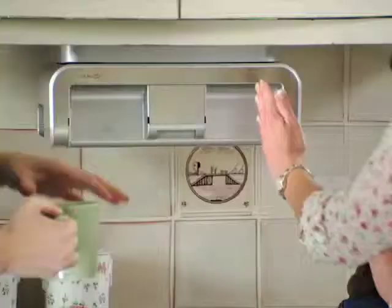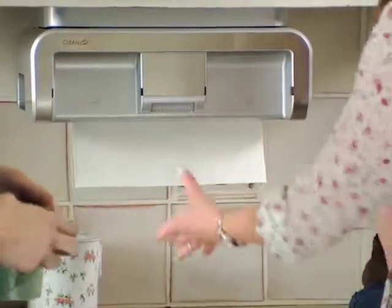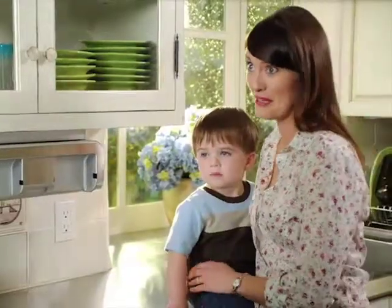What is this? Oh. My new Clean Cut. Clean what? It's the Clean Cut Automatic Paper Towel Dispenser. Cool.